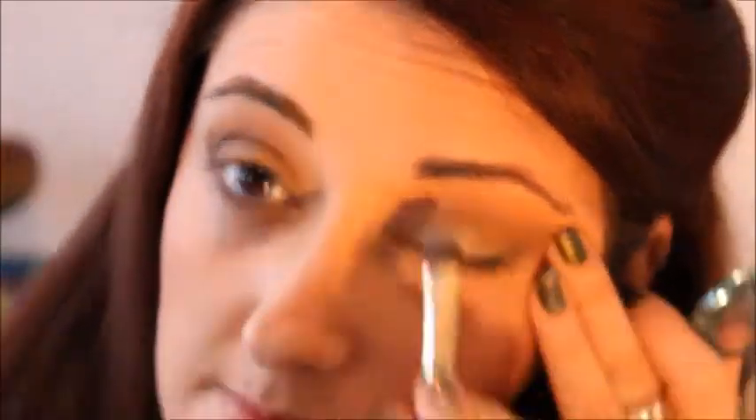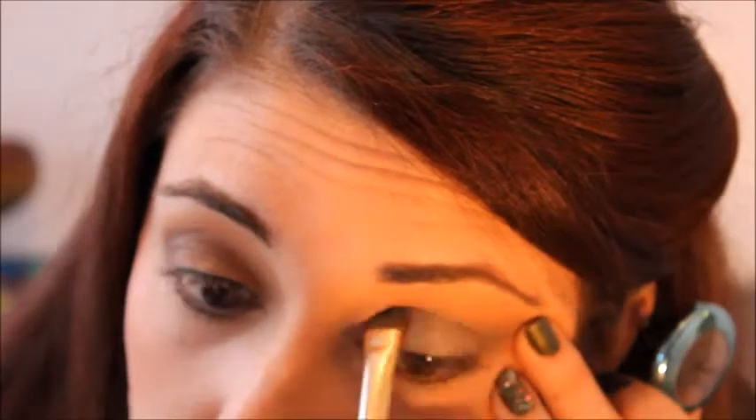Now for the fun part — the green! I'm going to start by putting a light green all over the lid. Then I'm going to be taking a more intense green and placing it from my mid-eye all the way to the end. I'm not going to put it on the inner corner.